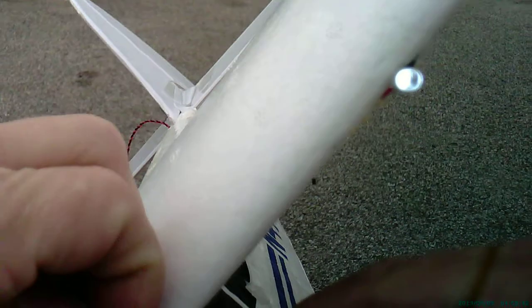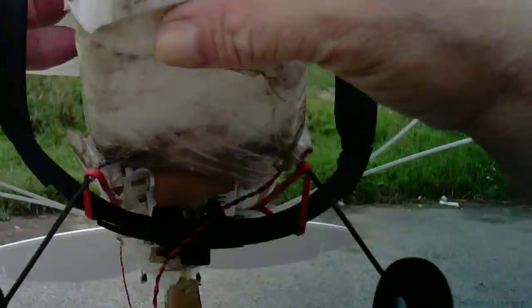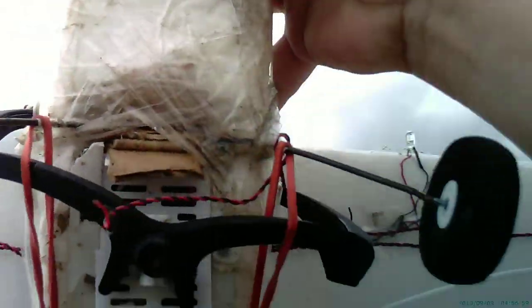Then I hooked the rubber bands and the lead ends up here at the top, so that holds it in place here. And here. And here. Just like that. There we go. Looking down.